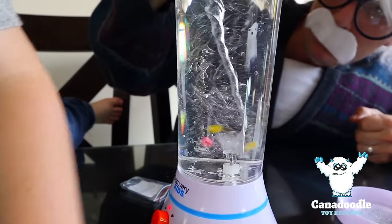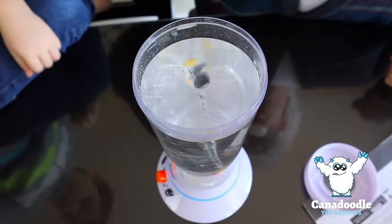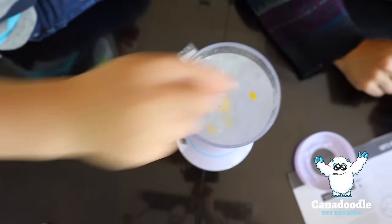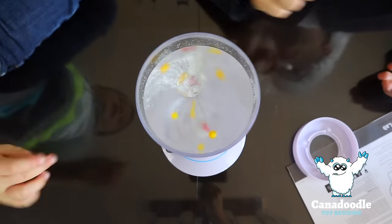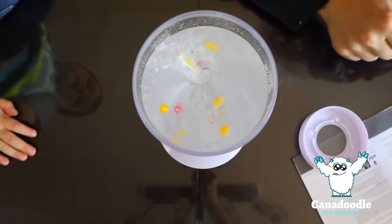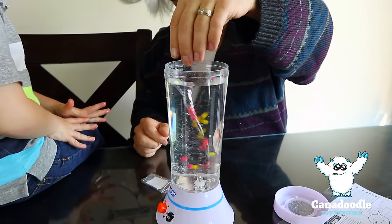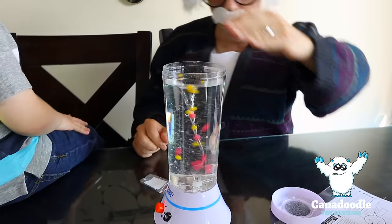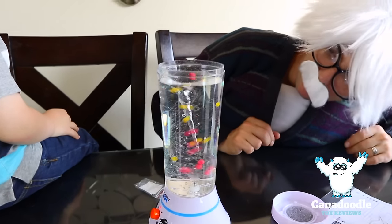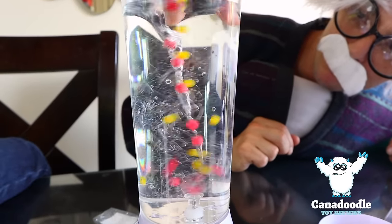The beads go in, they go to the top, and then they go in and down. Wow. They're fighting. Look at them, buddy — look how they go in the vortex. Whoa!